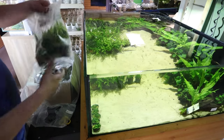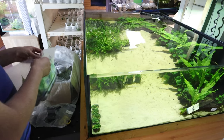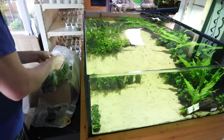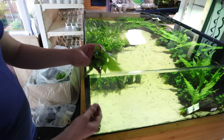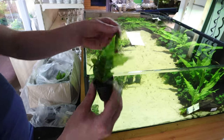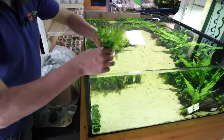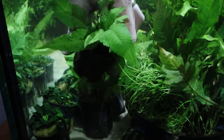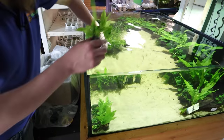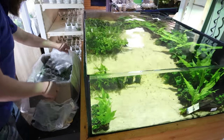Next up on the list we have Bulbitis heteroclita asiatica - not sure if I can say that on camera. These do look quite cool. It honestly looks like an ash leaf, maybe like a tree leaf. I quite like them - a little bit different, like a lumpy fern. Martin just sat on a wet stool. So yeah, that's an Asian Bulbitis. They look like little tree leaves. I reckon they've just cut a tree down to make them.